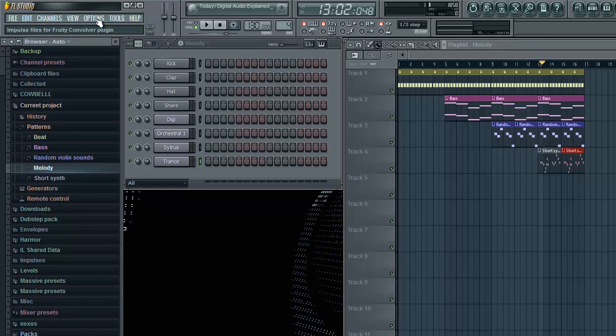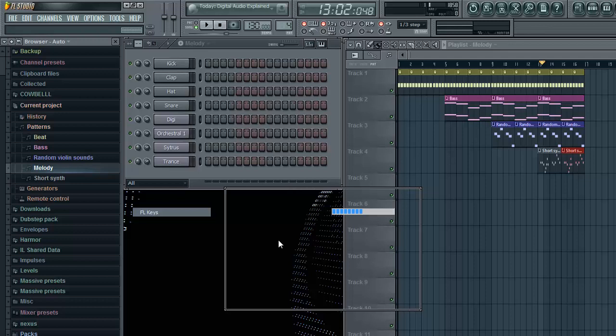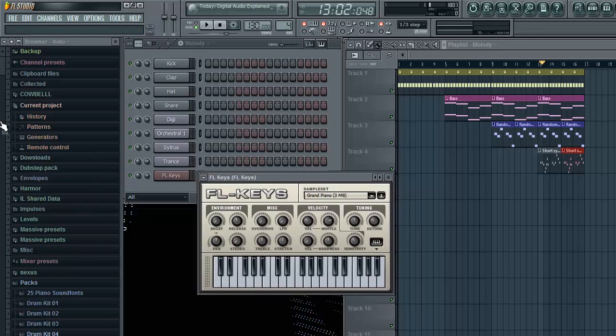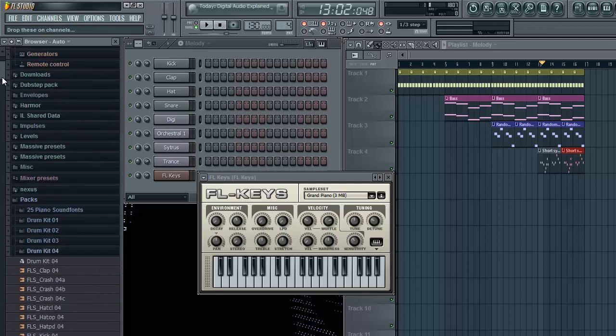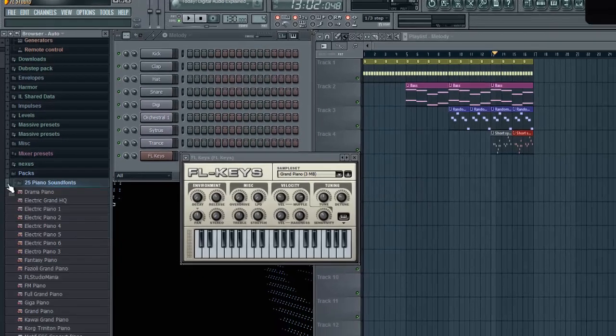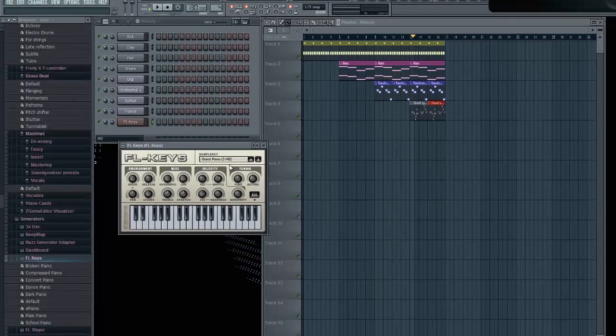Okay, I kind of want to use a piano for this melody, and I don't know why, I just will. You guys can use whatever you want. I'm pretty sure FL Studio comes with FL Keys, I'm not totally sure. If it doesn't, you can look up on Google something like 'Piano Sound Fonts' or whatever, download that and put it into FL Studio if you don't have the piano.